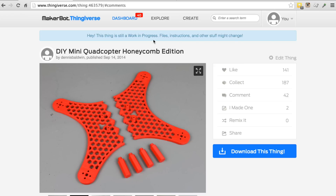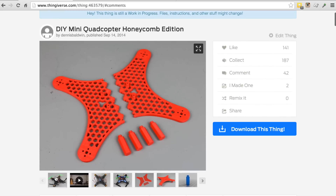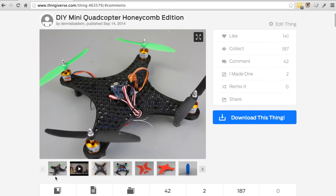I wanted to give an update on the mini quad honeycomb edition. I posted this to Thingiverse probably about two months ago and have received a lot of really good feedback. What I wanted to do is share a design concept that I've been working on to turn this mini quad into a 3D printable mini FPV quadcopter.